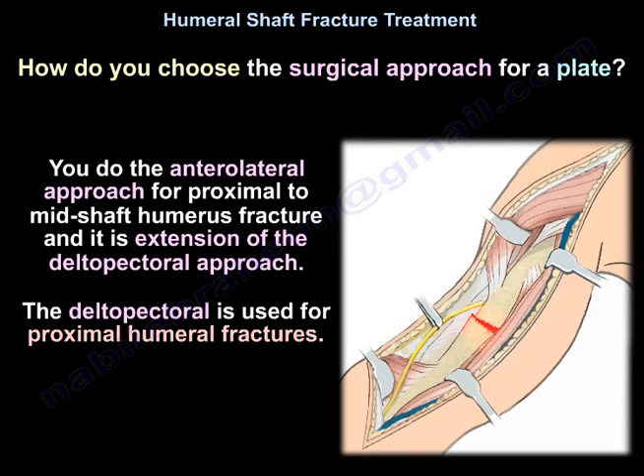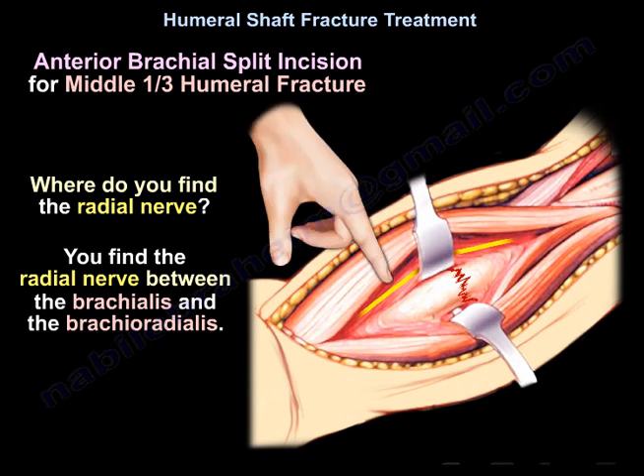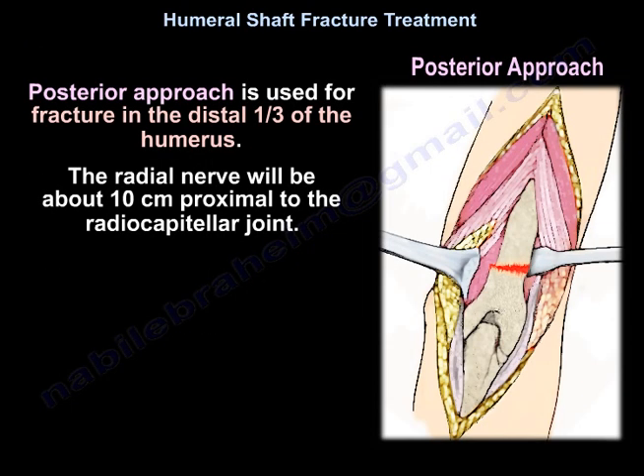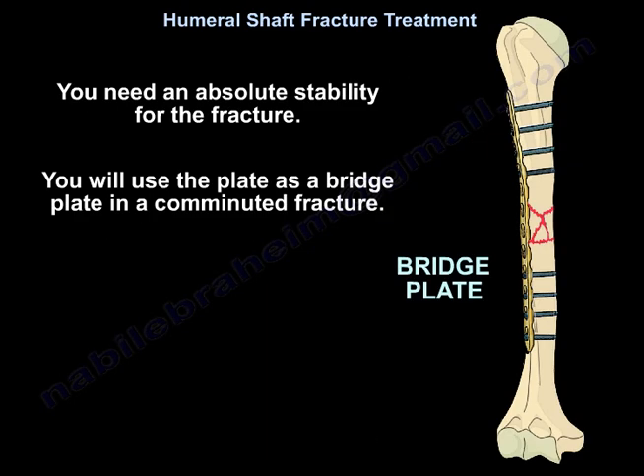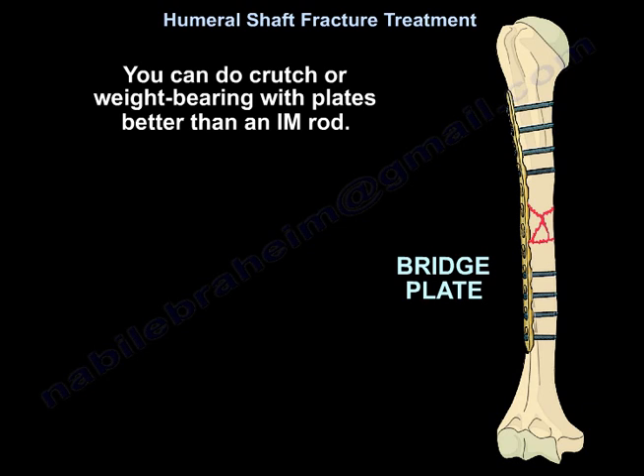For the surgical approach with a plate: use the anterolateral approach for proximal to mid-humerus fractures, which is an extension of the deltopectoral approach. Use the anterior brachial split incision for middle-third fractures, identifying the radial nerve between the brachialis and brachioradialis. The posterior approach is used for the distal third; the radial nerve will be about 10 cm proximal to the radiocapitellar joint. Use the plate as a bridge plate in comminuted fractures, as absolute stability is required.